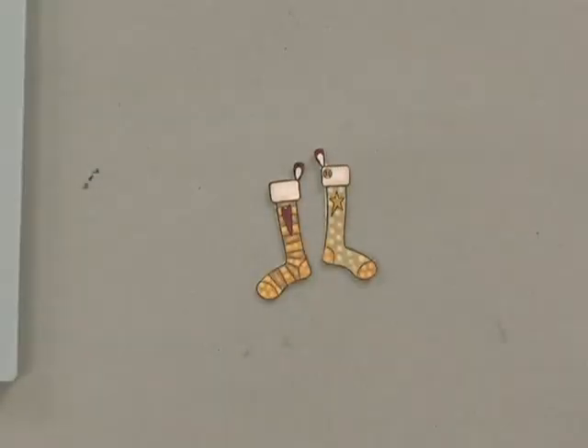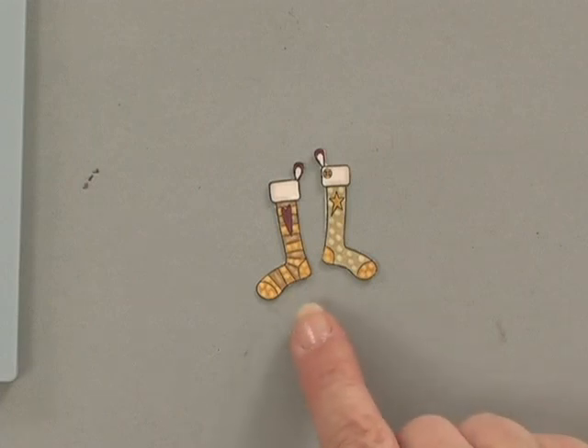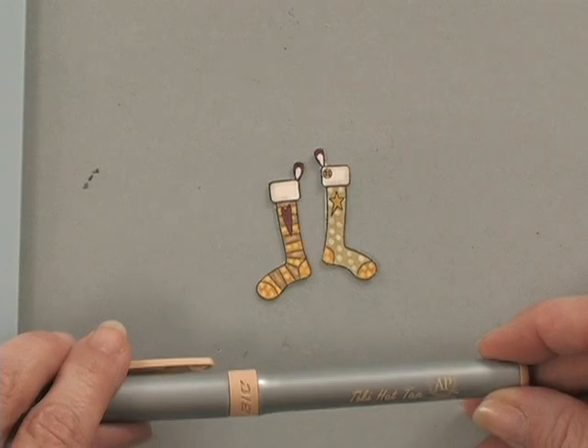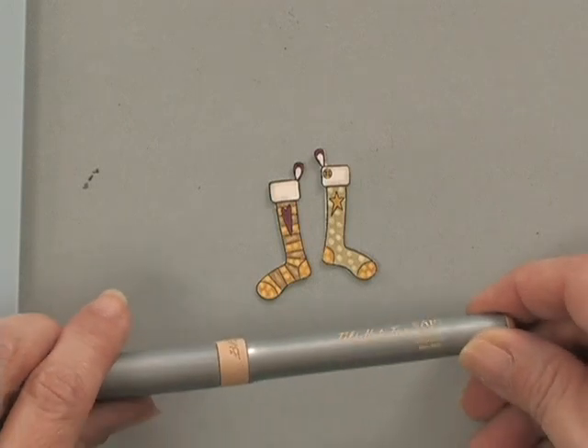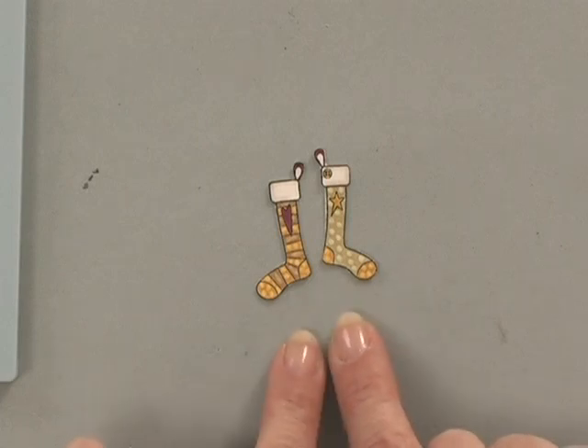I'm going to finish coloring up this stocking and then cut them out. Here you can see I have my two little stockings all colored in and texturized, and I just trimmed them out with my Cutterbee scissors. If you're wondering what this brown color is, that was a Bic marker called Tiki Hut Tan. So now these are ready to be attached to a card.